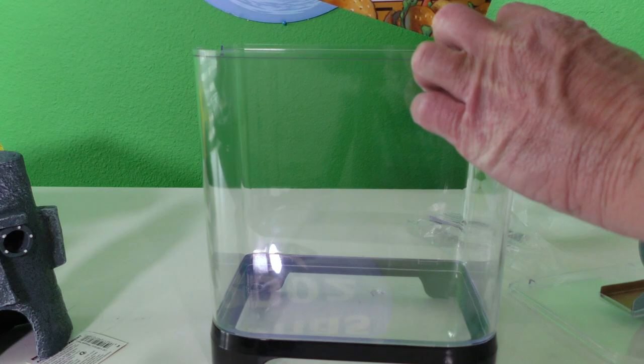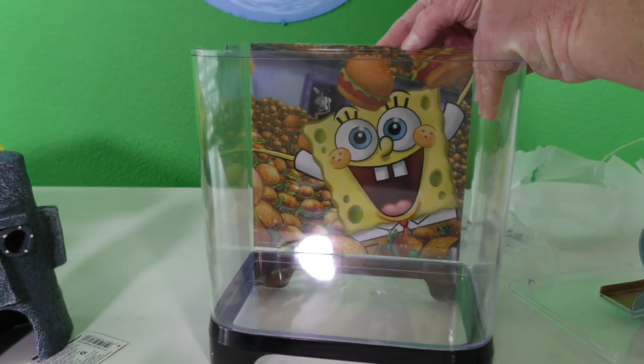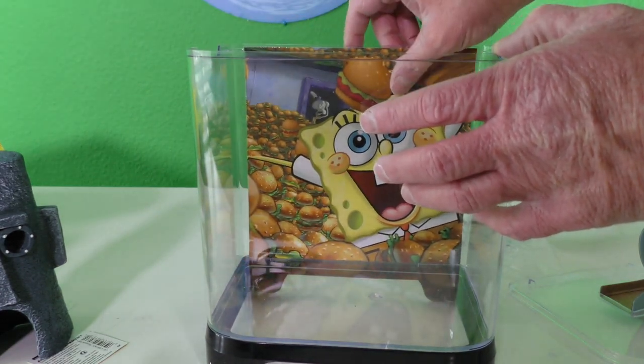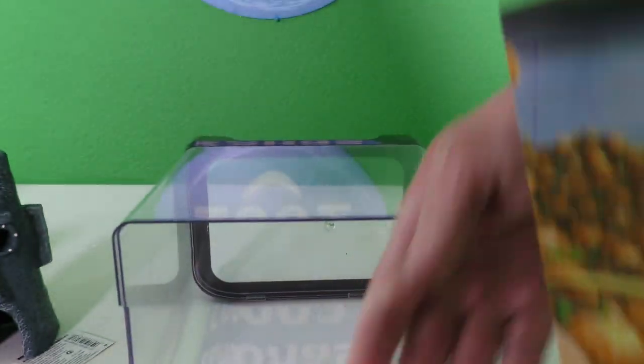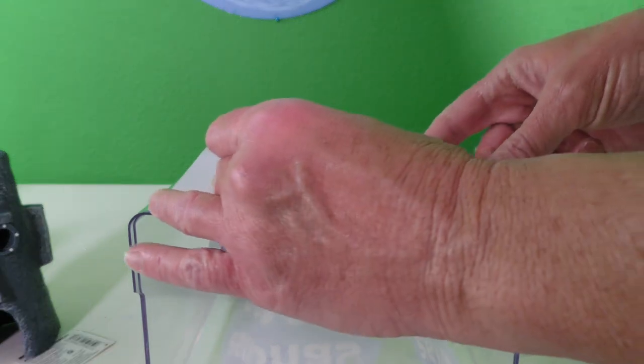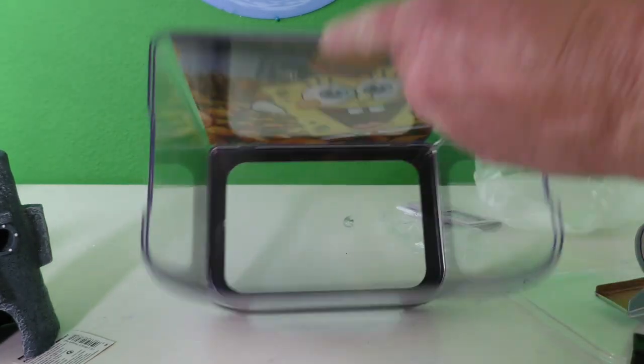Alright, I think this just slides in — where does it go? It can't go in there. It's got to go in the back, because if you put it in the tank with the water it'll get all messed up. You know what, I'm just going to tape it back here — I don't know if it's supposed to go in the tank or not. Put a piece of tape there. See?